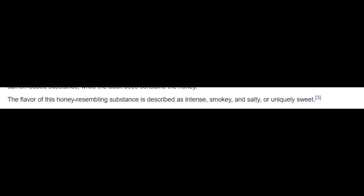These protein-rich secretions are then placed into pot-like containers within the hive until it is time to feed the immature bees. The secretions replace the role of pollen in the bee's diet, as vulture bees lack adaptations for carrying pollen and pollen stores are absent from their nests, though they do also store honey of unknown origin. Larvae are fed on the carrion-based substance, while the adult bees consume the honey. The flavor of this honey-like substance is described as intense, smoky, salty, and uniquely sweet.